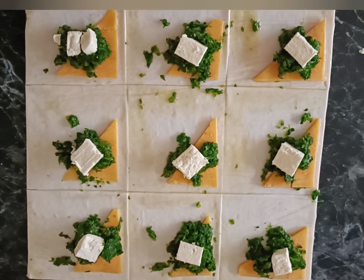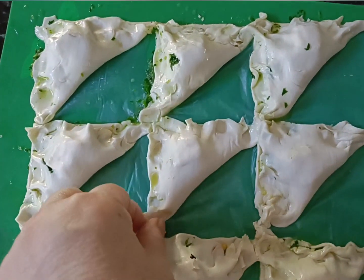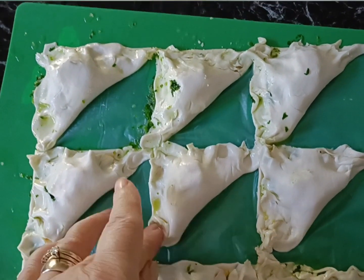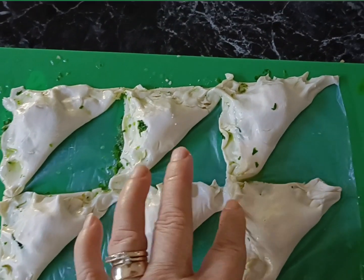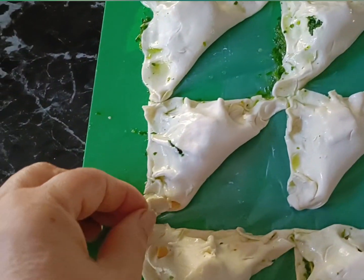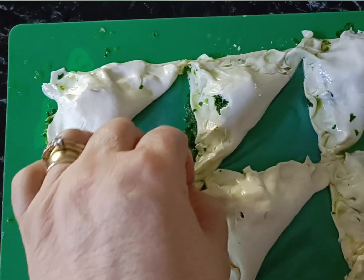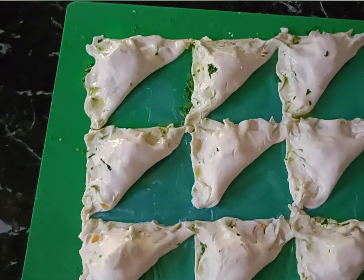Next we're going to take the empty corner and pop it over the top onto the full corner to make a triangle, and simply press down all the edges and fold in the corners like this. Because we've got it on the plastic sheet, that helps to just keep it all together.